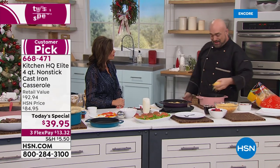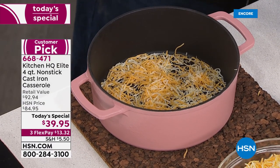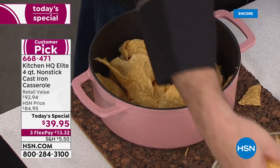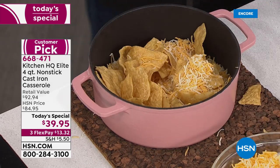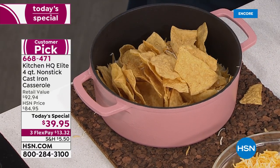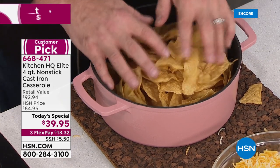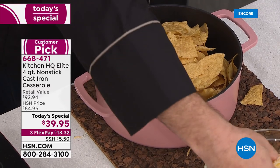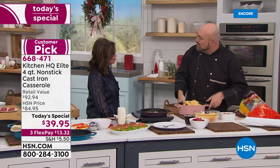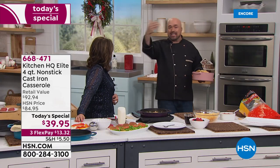For Mexican night — whether it's taco night or burritos — instead of just a cookie sheet for nachos, watch what you can do: a little bit of cheese on the bottom, start to layer it, throw in all the flavors you love — chicken, beef. What you end up with when you dump it out is a cheesy, gooey, incredible tower of nachos that's absolutely fantastic.